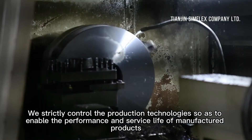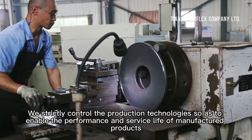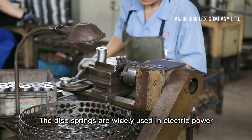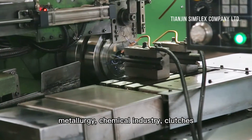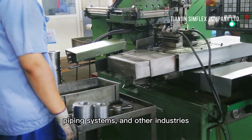We strictly control the production technologies so as to ensure the performance and service life of manufactured products. Our disc springs are widely used in electric power, wind power equipment, metallurgy, chemical industry, clutches, brakes, piping systems, and other industries.